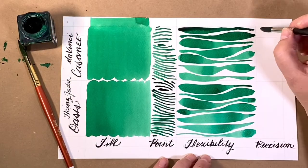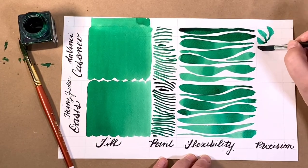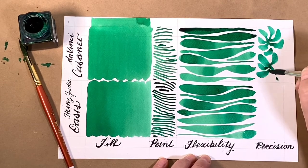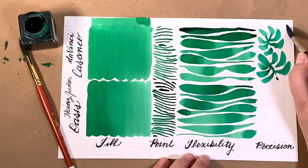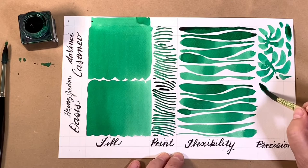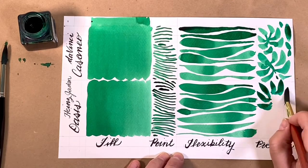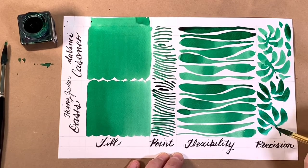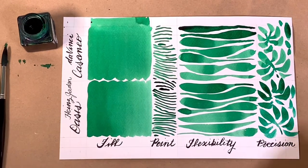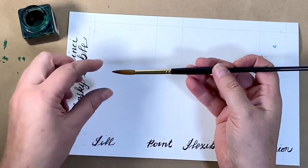During the precision exercise, you can see the Casaneo has more of a domed tip appearance. Great teardrop shape. Where the Oasis has a pointier tip and more of a pointy leaf shape. Brush control is the key to accomplished painting, and it's wonderful when our tools work with us.